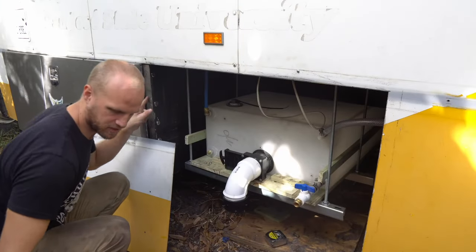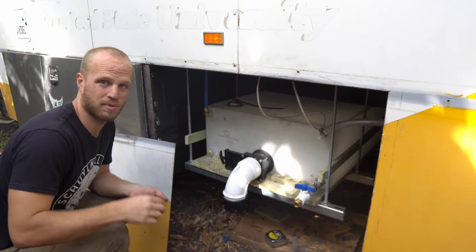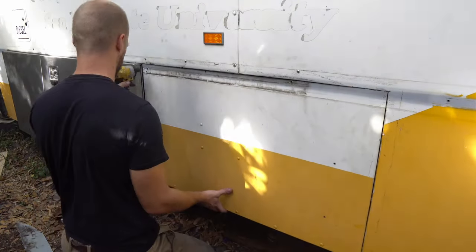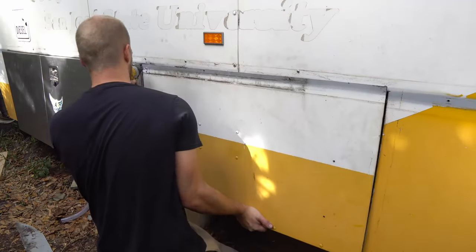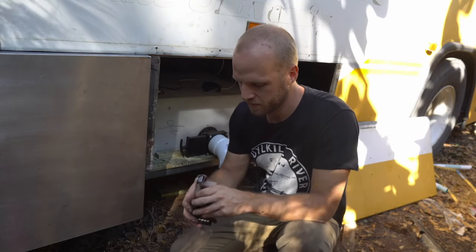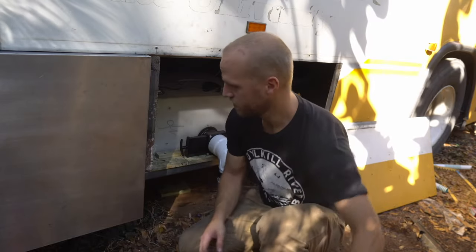I've got this in a great spot. I'm going to drill this panel in somehow and figure out how to get the next bracket in a good spot. I've got all my holes drilled in this bracket and now I have some stainless steel screws to attach it to the box — hopefully these won't rust.